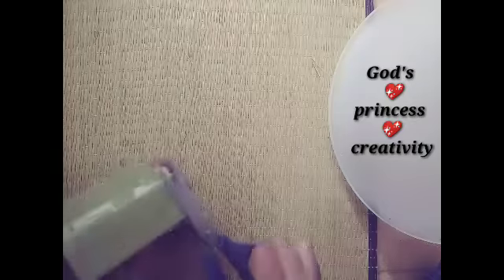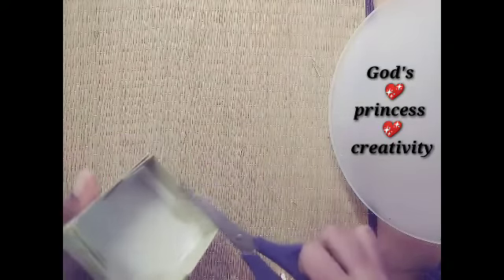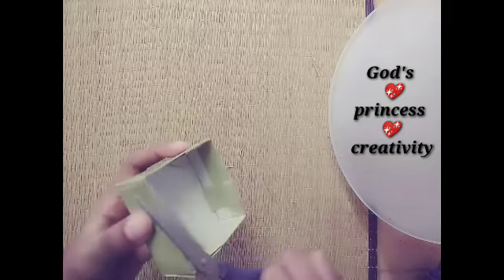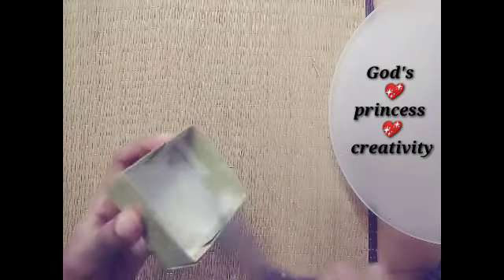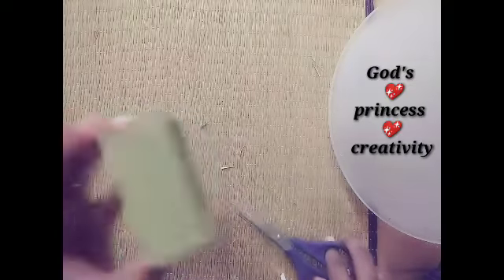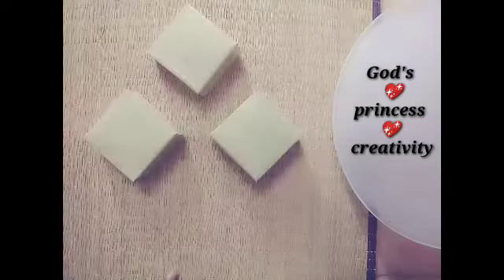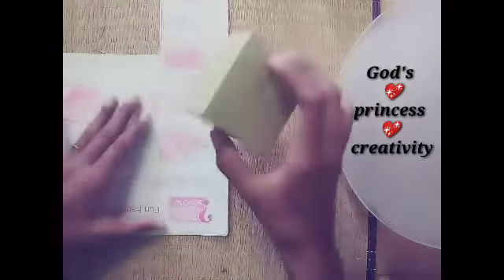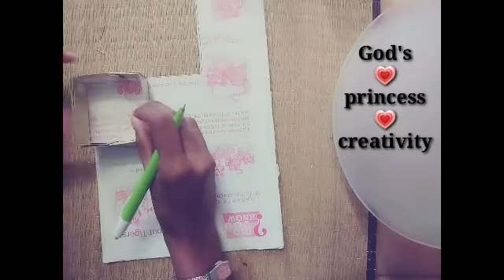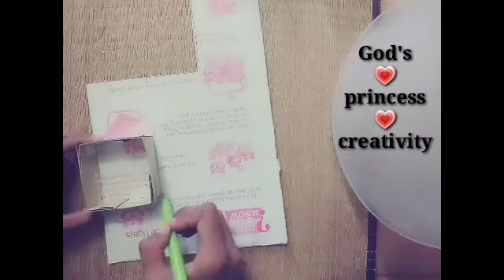Now it is the same procedure here. Now we have to save our three bits. You can easily fold it in about 3 bits. Now we have to fold this box. We are going to cut the box to size. Cut the box carefully.